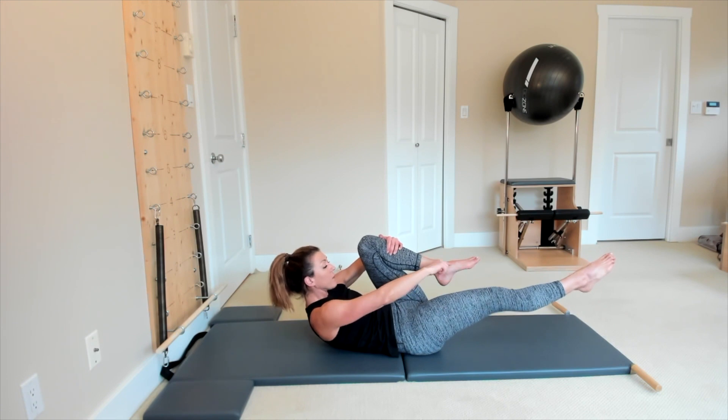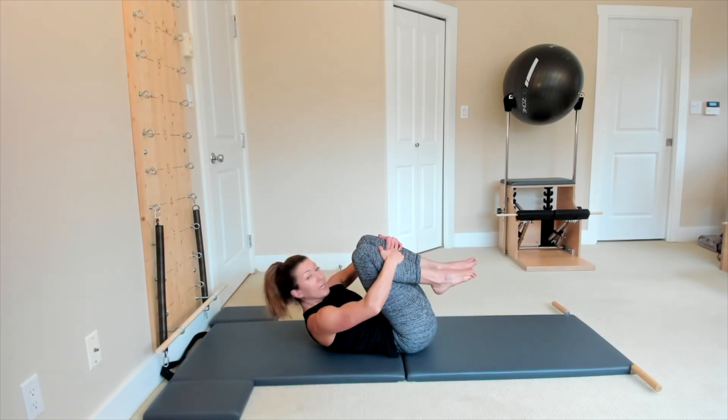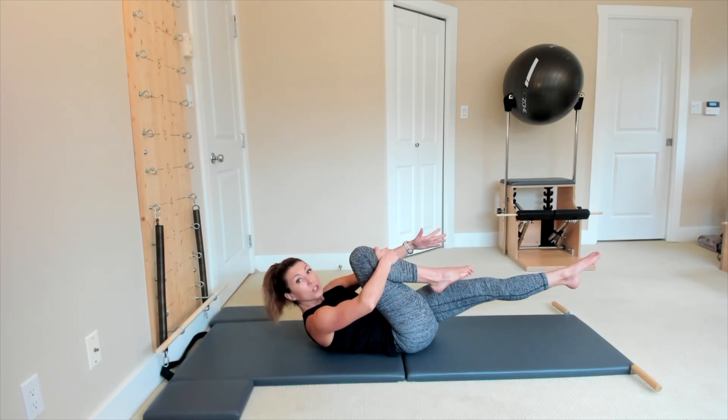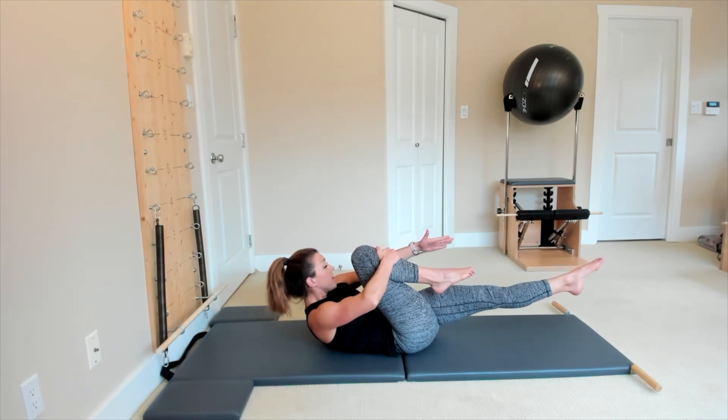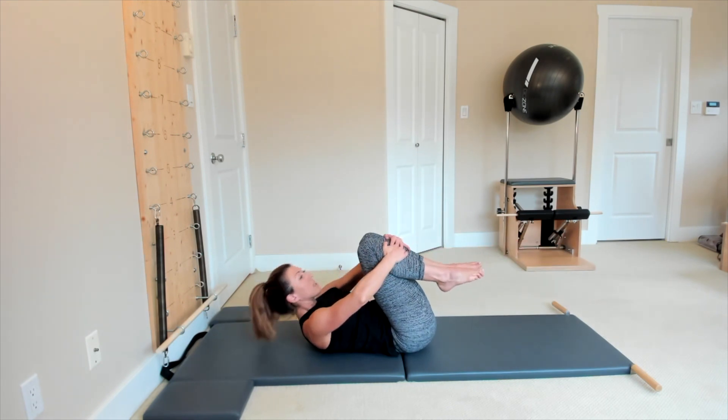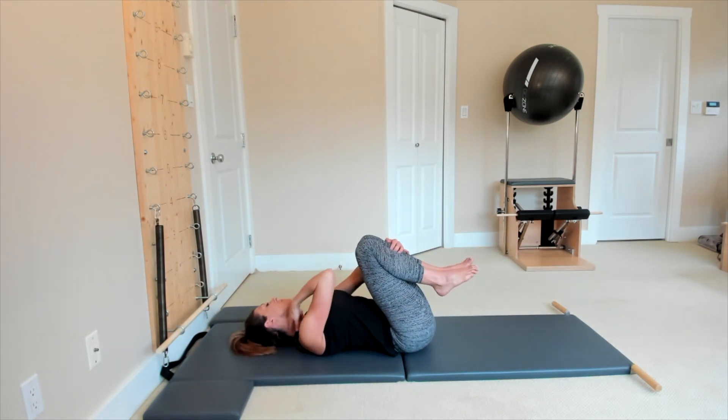Have a sensation of pulling that leg away from you, then pull that leg all the way in. Now stretch the left leg away from you, reaching your fingers towards your toes as well, so you're stretching your arms and stretching your leg, and you're pulling all the way in.